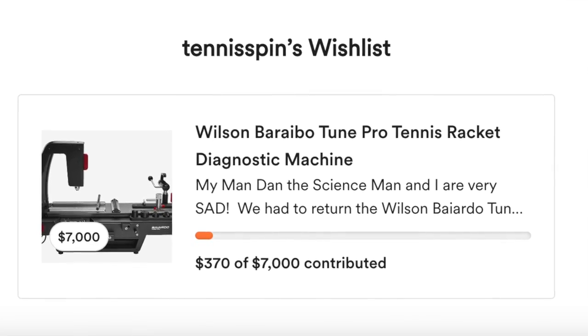Alright guys, no coffee today, but we got a contribution to Wilson Viardo Tune Pro — that's awesome. Leighton Lum hooked me up today, so Leighton, thank you so much for your contribution. If you want to contribute to my Viardo Tune Pro, please do it at buymeacoffee.com forward slash Tennis Spin. Thank you so much. If you want to contribute in general, super thanks is the way — link is below.